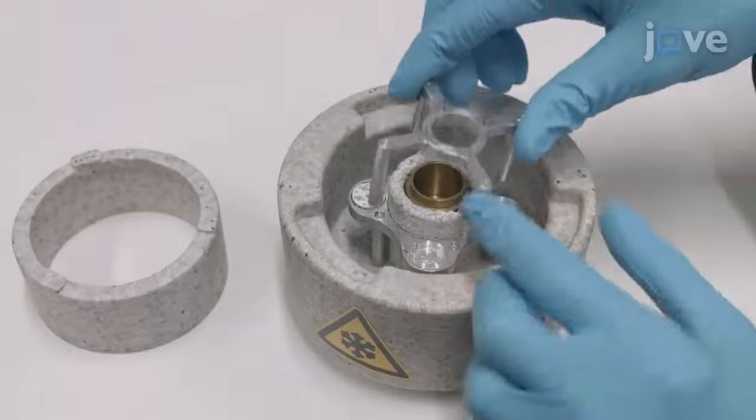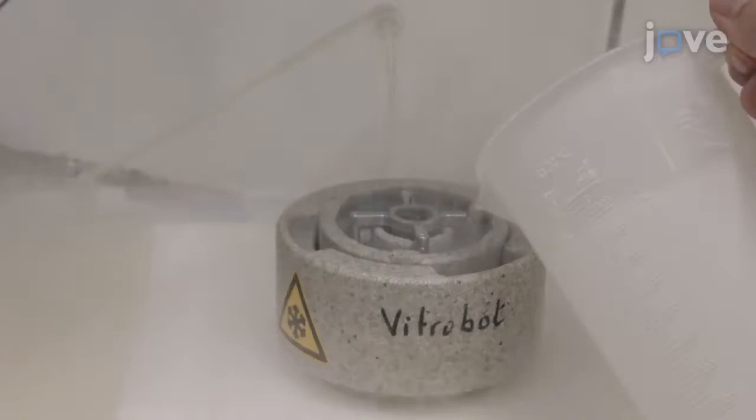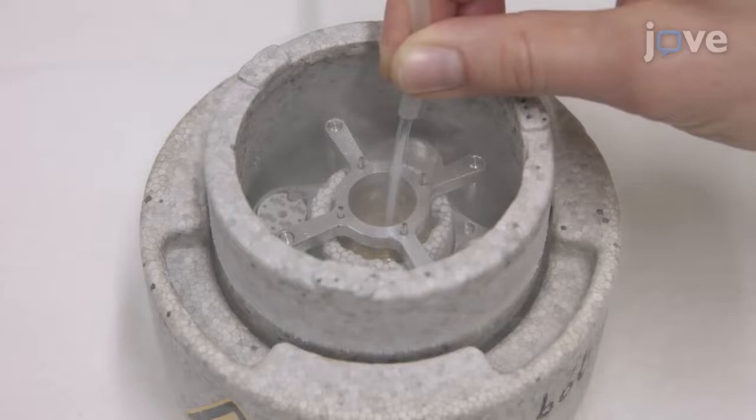Next, assemble the ethane cup cryobox holder and spider and fill the cryogen container to the brim with liquid nitrogen. After a few minutes, the cup will be cool and free of liquid nitrogen. Then open the ethane gas bottle and slowly let the gas stream into the ethane cup. Let the cup fill with liquid ethane until the level is 2-3mm below the top. This will take a few minutes and requires about 5ml of liquid ethane.